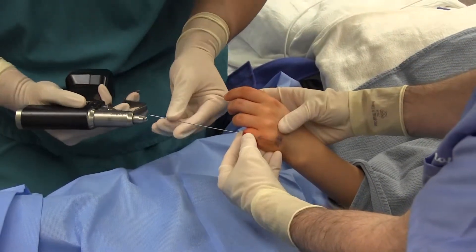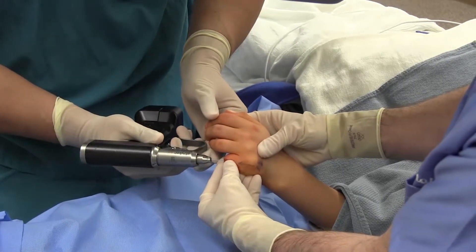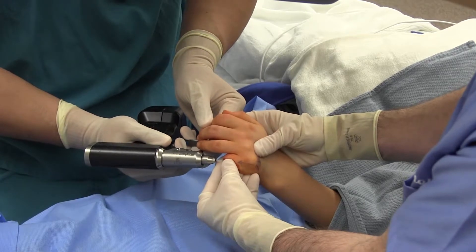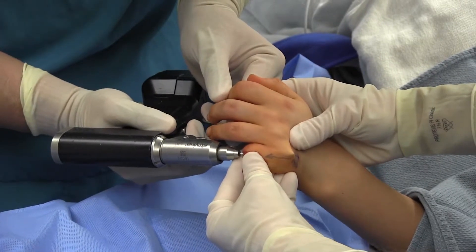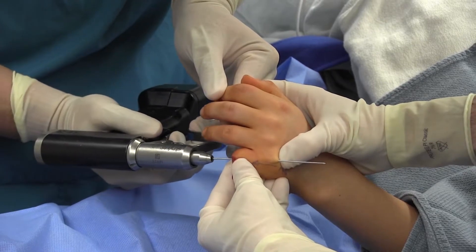Malrotation was checked. The k-wire is then drilled in a retrograde fashion and out the skin. The metacarpophalangeal joint is avoided.